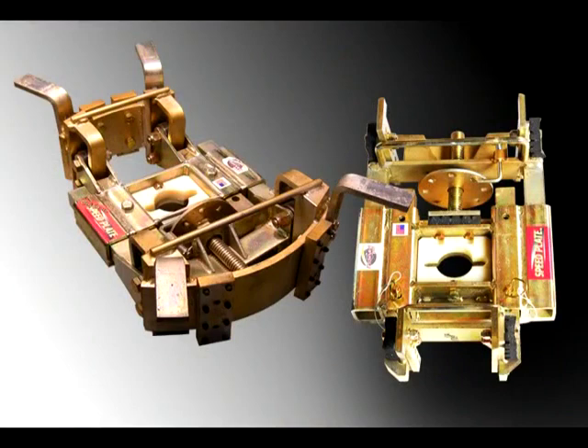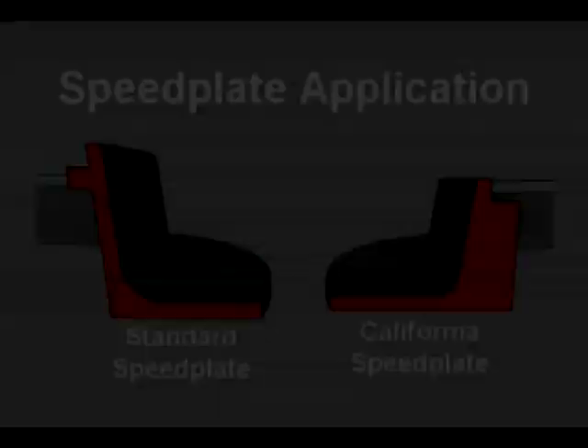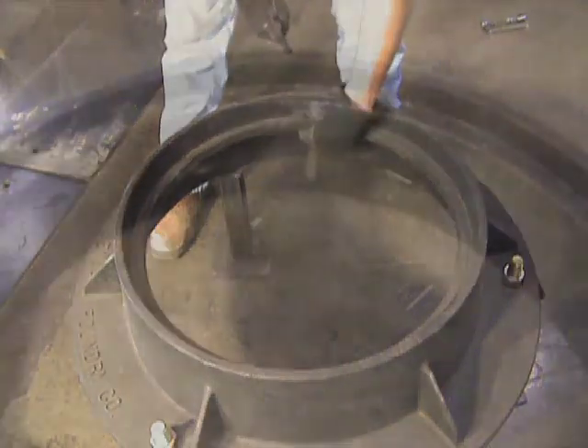There are two speed plate designs in the Mr. Manhole system: the standard and the California speed plate. The California speed plate is used in manhole frames where there is no lid undercut — a smooth-walled frame from top to bottom. It works by a different principle that allows it to tighten laterally as it's picked up, generating lateral tightening pressure against hardened studs in the face of the unit, pushing out against the smooth walls, locking in, and pulling the frame from the road.